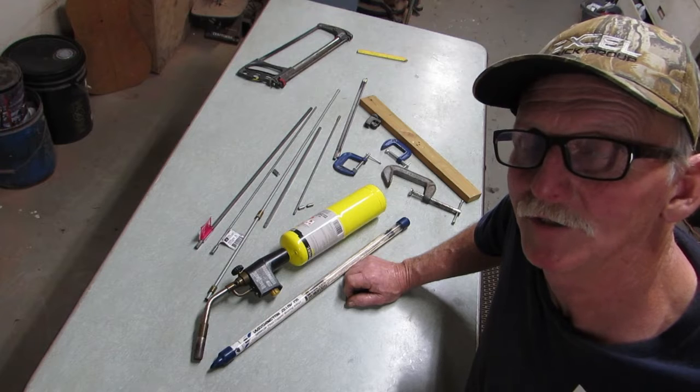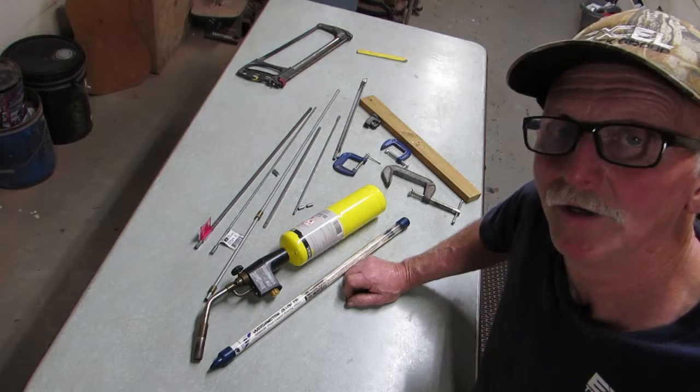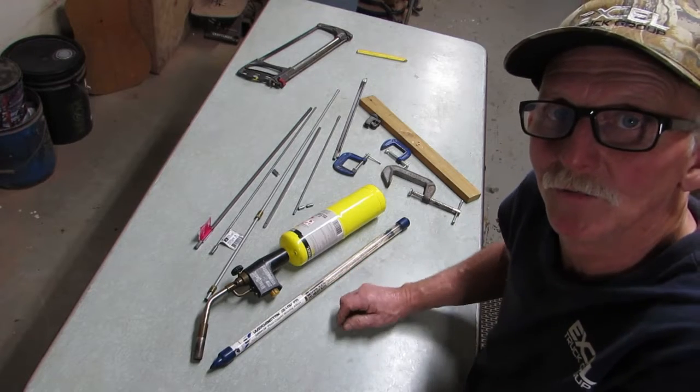My truss rod is designed to be accessed through the sound hole. It is a welded rod. I use an oxygen acetylene torch to braze the rod.